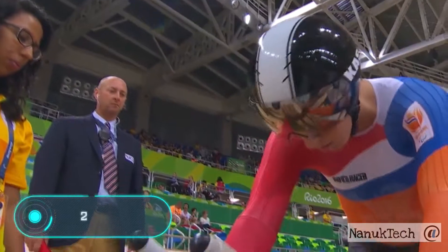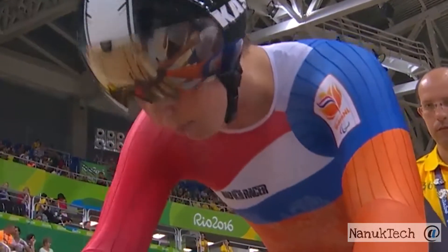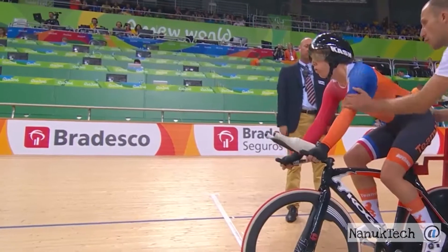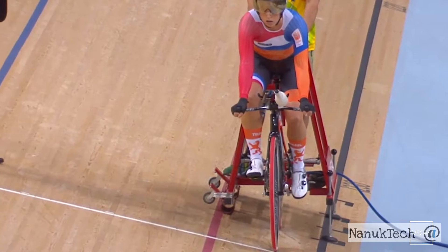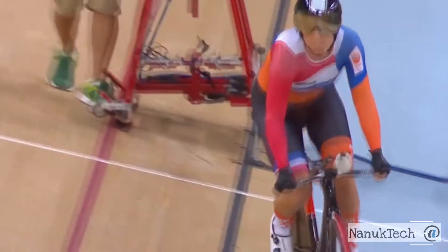Two Spoke — even people who know nothing about bikes find these wheels unique. The manufacturer has focused on aerodynamic performance and ensures that this pair of wheels will transform any bike, giving you a fundamentally new riding experience. Two Spoke is made of tour carbon fiber, and this material gives the construction a